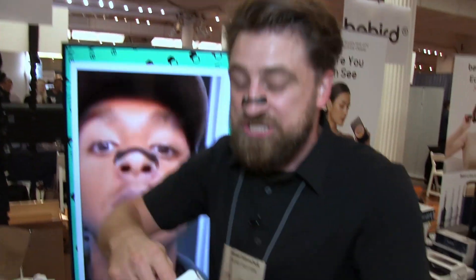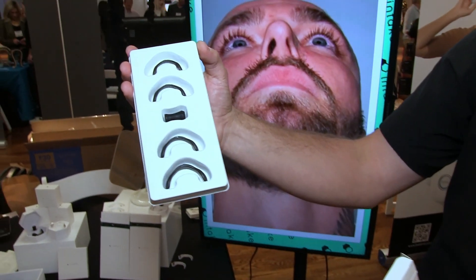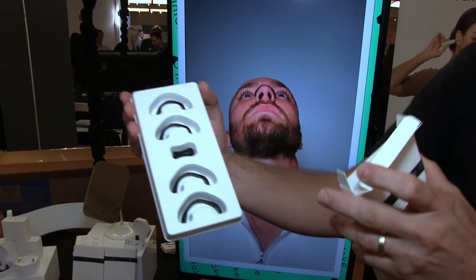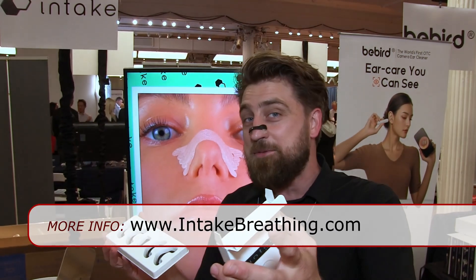It comes in a starter pack, which includes four different sizes for you and your significant other. From small to large, we also have one even larger and even smaller. You can get these at IntakeBreathing.com, or also on Amazon if that's easier for you.